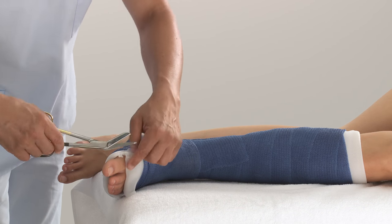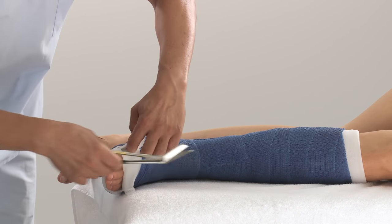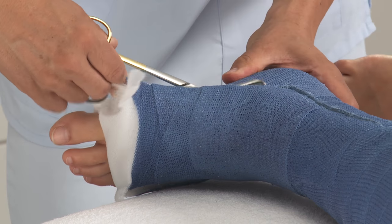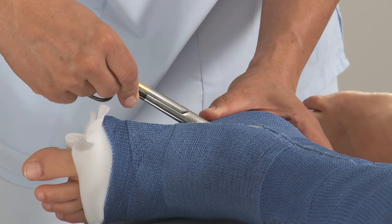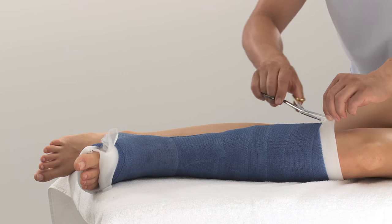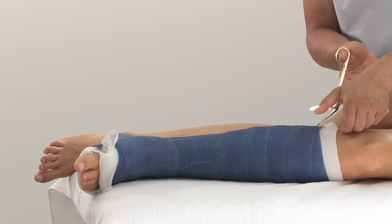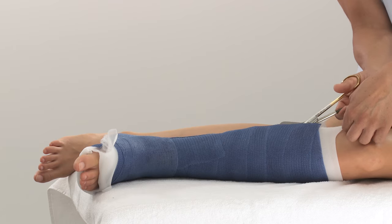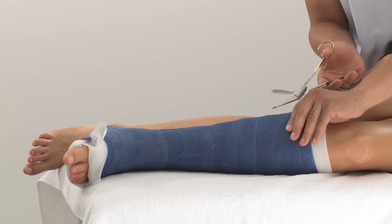Now cut along the inside saw line, starting at the foot towards the ankle. Then cut from the top of the leg moving downwards. Ensure you cut through the padding and top layer of the stockinette.